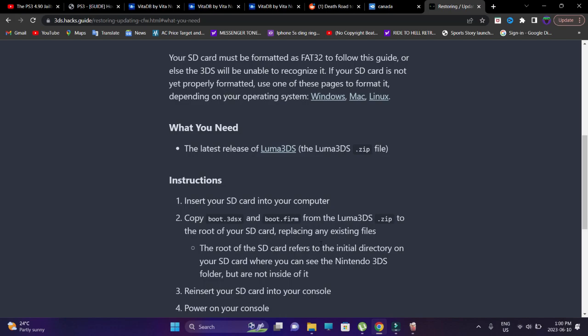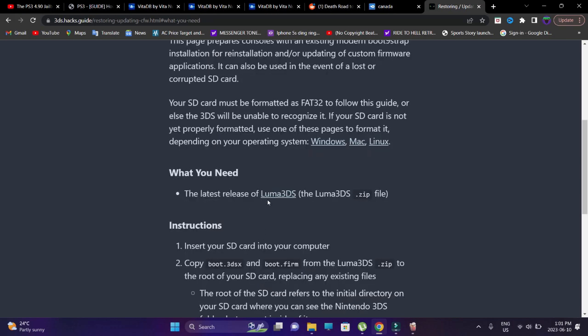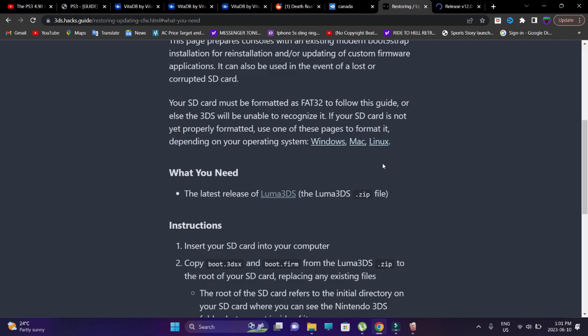On the black screen, at the very top, you'll see the version of Luma 3DS. Once you have that, just restart your console or shut it down completely, then remove your memory card. Make sure your SD card is formatted to FAT32. Then download the latest release of Luma 3DS and transfer it to the root of your SD card.